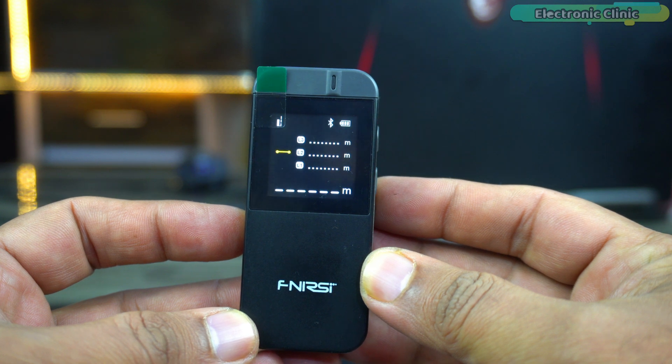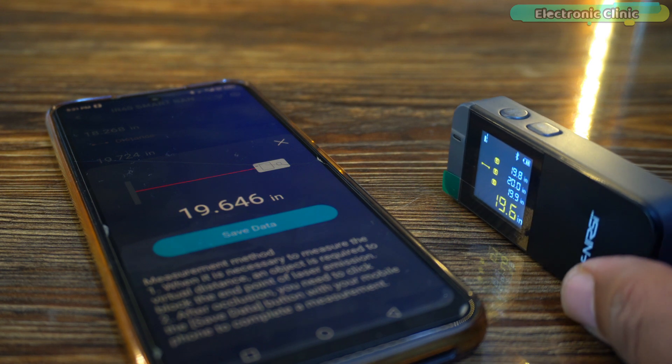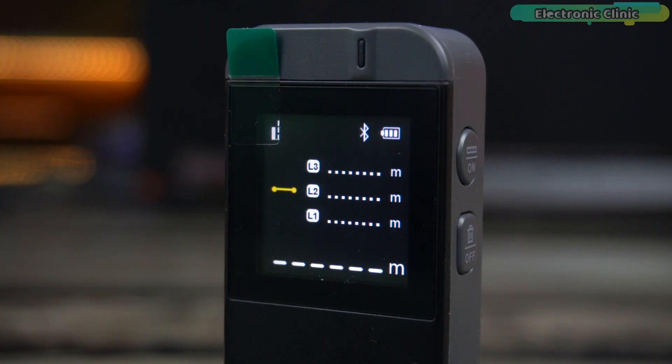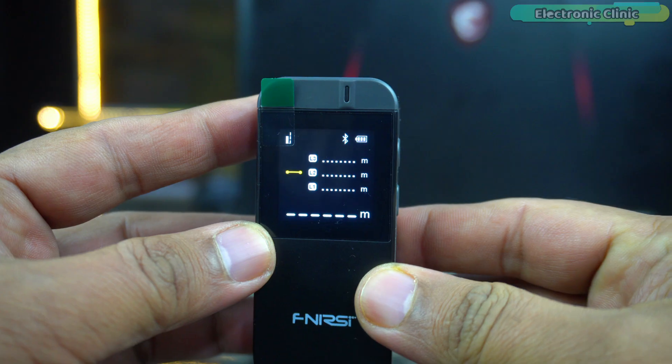This device is equipped with Bluetooth functionality. You will notice the Bluetooth icon blinking on its display, indicating that it's currently not connected to a phone. The real magic happens when you're paired with a dedicated application, allowing for remote control and monitoring of the device. This feature adds a layer of convenience and versatility, as you can manage measurements and access additional functionalities right from your smartphone. I will demonstrate the app's capabilities in more detail later in this video.